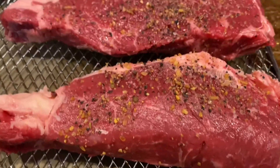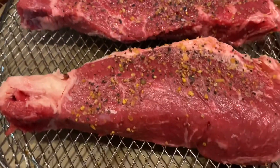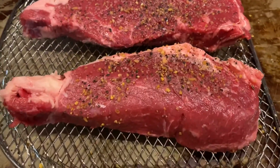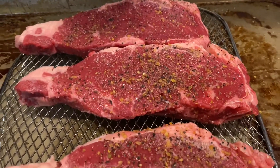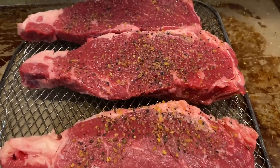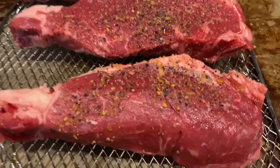Let's talk about reverse sear steak. Got three nice U.S. choice New York strips seasoned with my secret rub. We're going to preheat the oven to 275 degrees, place them in the oven for 15 minutes or until internal temperature is about 90 degrees for medium-rare, then take them out and sear them in a preheated cast iron skillet at the end.